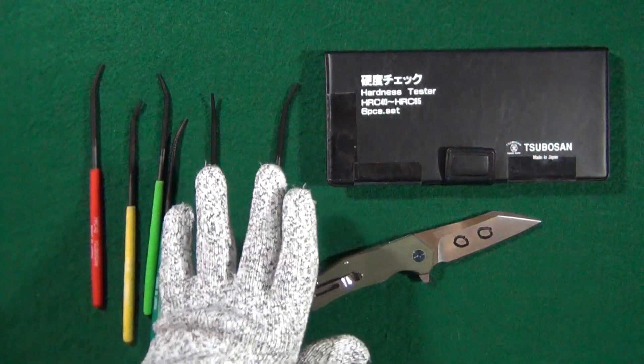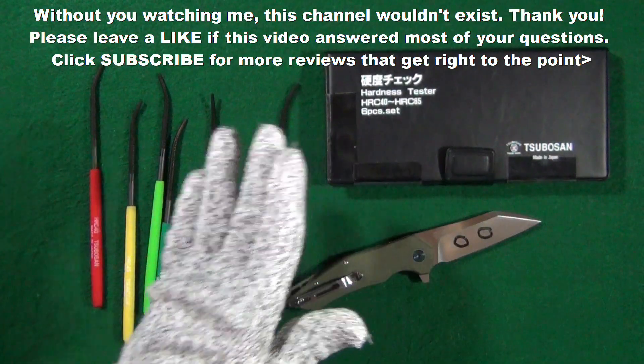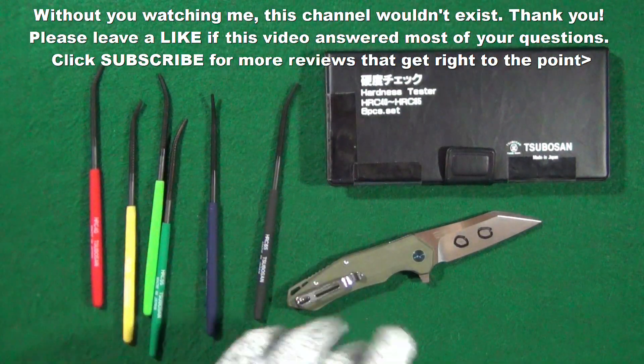If you enjoyed this video and got any value from it, how about a thumbs up? I love them — and don't forget to click on subscribe. Hey, thanks for watching and I'll see you at the next video. Take care.